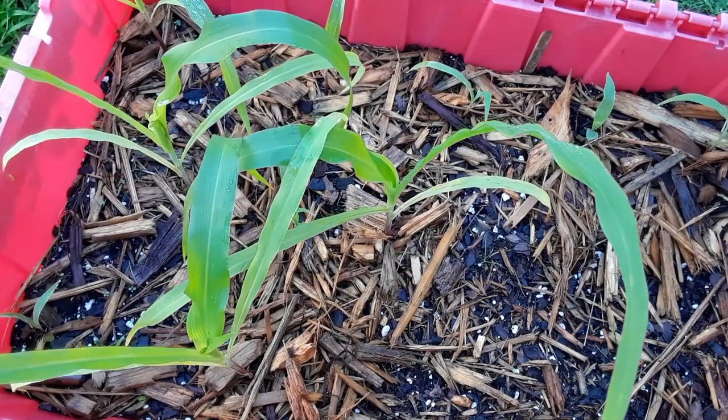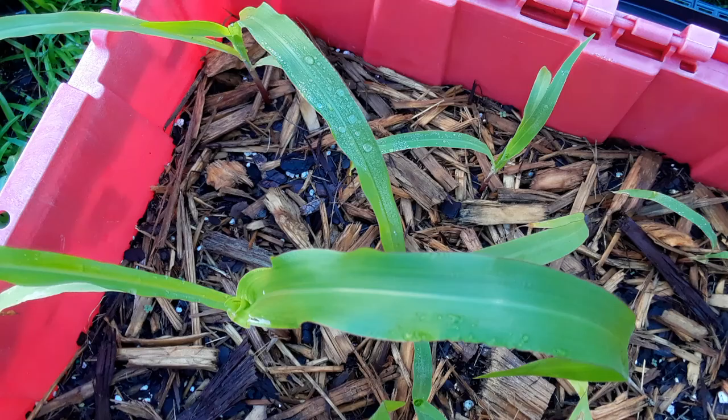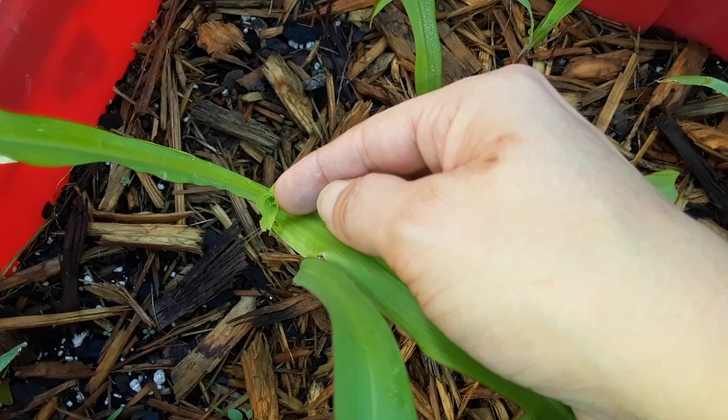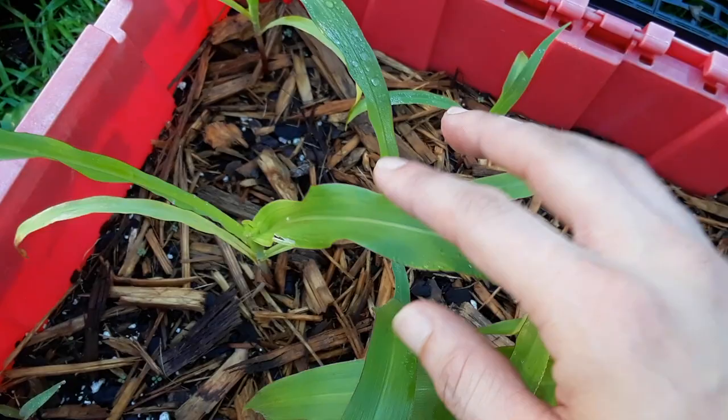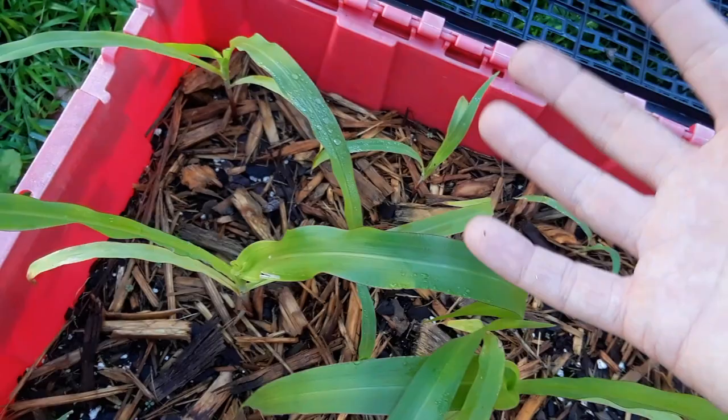Hey guys, thank you so much for stopping by the garden today. I wanted to go over a little video on my corn because we've been getting some corn earworms. Corn earworms come from moths, and this is my silver queen hybrid corn. I found some moths in here yesterday — you can see they eat the inside of the plant. Moths tend to lay their eggs inside the corn silks.